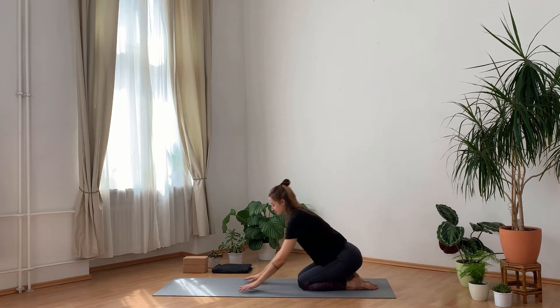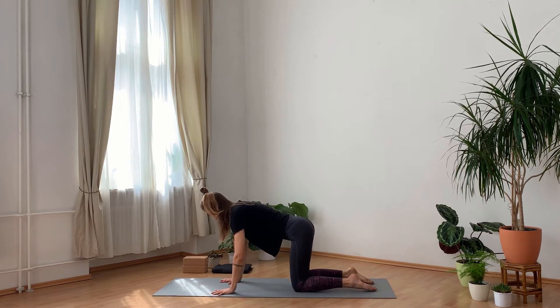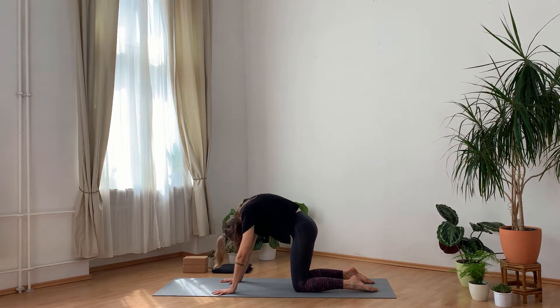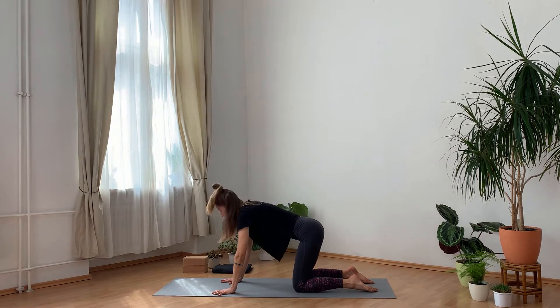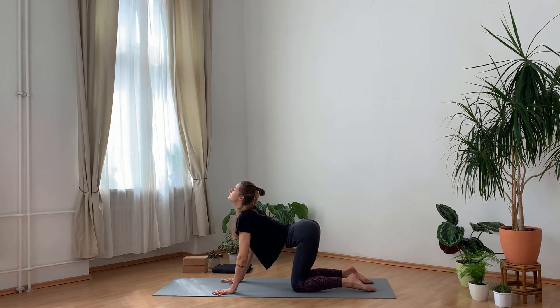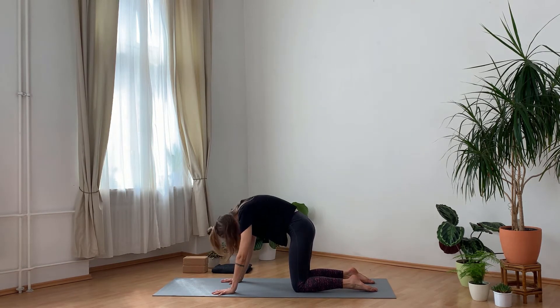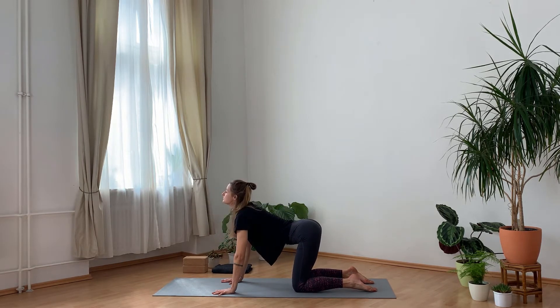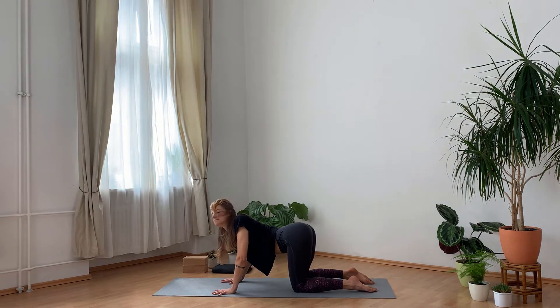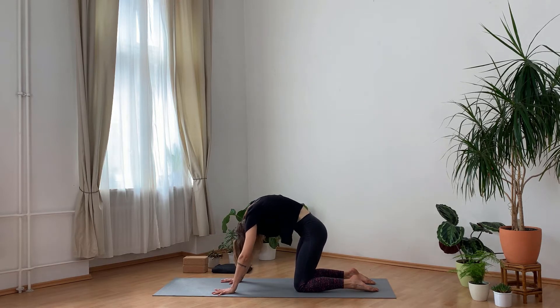Coming to tabletop now, flowing through a few rounds of cat and cow — again connecting this simple movement to your own breath. See if you can slow down your breath and thereby also slow down this movement, moving with full awareness. Now you can find free movement — any movement starting from cat and cow that feels good in your body, to wake up your spine, to wake up your whole body.